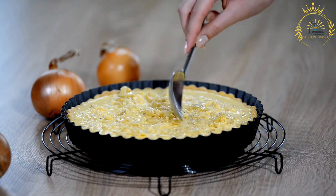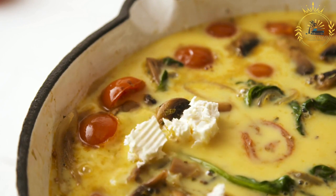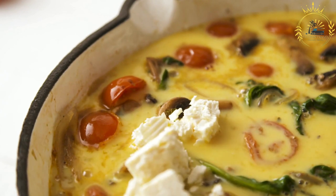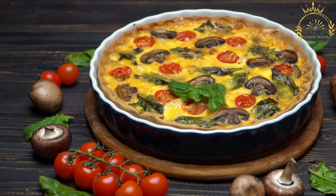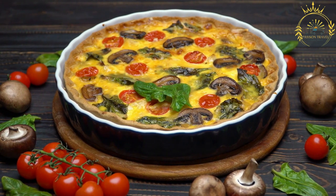Key components of quiche include the pastry crust — typically a pre-baked base made from flour, butter, salt, and water, or purchased pre-made — and the egg mixture, which is the heart of a quiche. The egg mixture is made by whisking together eggs, cream, milk, and seasonings, forming the custard-like filling.